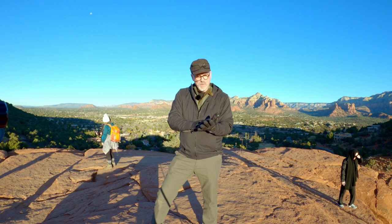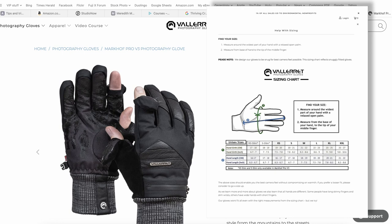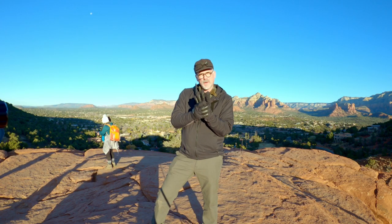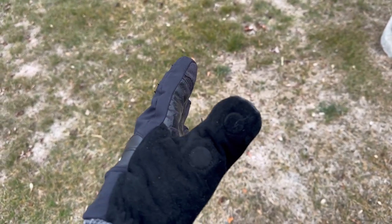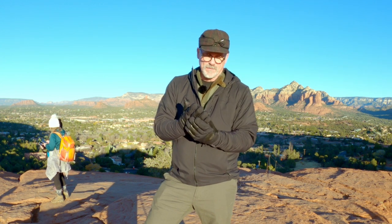Some of the reviews I read on these gloves did indicate that they run a little small, but on their website they very nicely have a measuring chart. Normally in gloves I take a large — my hands are long-fingered. One thing I really dislike is gloves that aren't long enough to reach all the way to the webbing in my finger. These are plenty long enough to do that. These are the extra-large size, which has fit just perfectly for me.